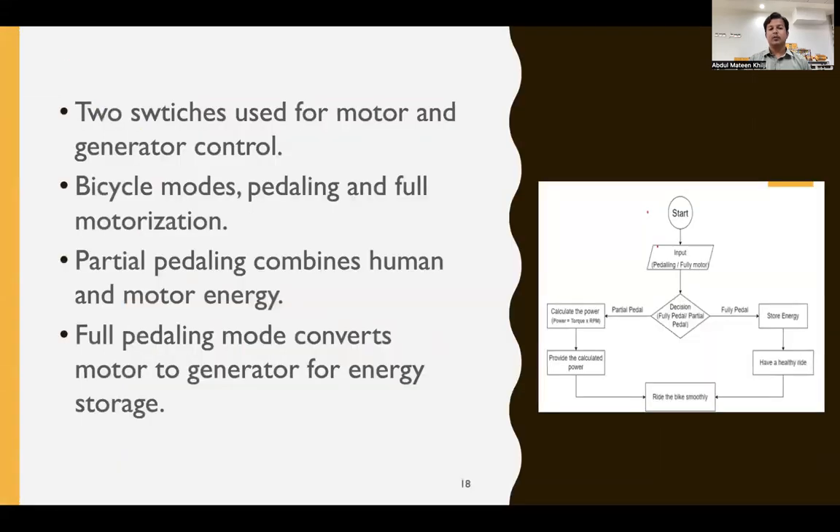For our methodology, we use two switches to distinguish and select the mode of operation — motor mode or generator mode — allowing the user to control the bicycle's operation mode. Bicycle modes include pedaling, full motorization, and partial pedaling which combines human and motor energy. In motor mode with simultaneous pedaling, speed increases while reducing human effort. There is also a fully pedaling mode where the motor converts to a generator to store energy.